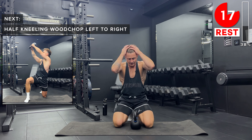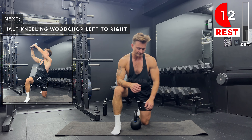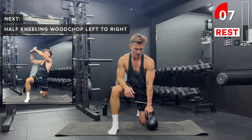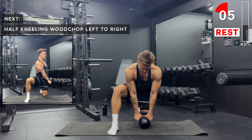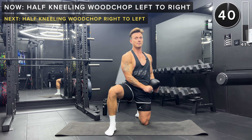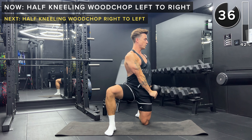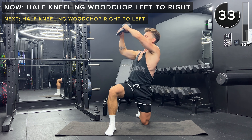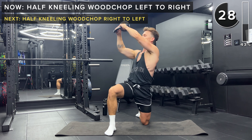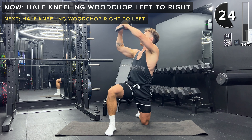Next up, we've got some wood chops. I like to do these in the half kneeling position — we've just done this, so it should feel comfortable. Right foot flat on the ground, left knee on the ground. We're going to hold the kettlebell upside down, like we did with the sit-ups. We start outside the left hip and bring it up over the right shoulder, getting a twist in the spine as you lift that kettlebell up. Do it nice and controlled — from outside the left hip to up and over the right shoulder.